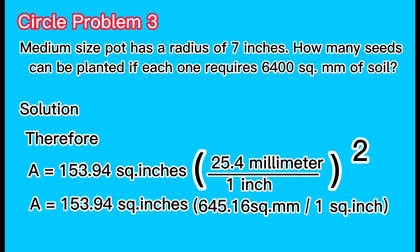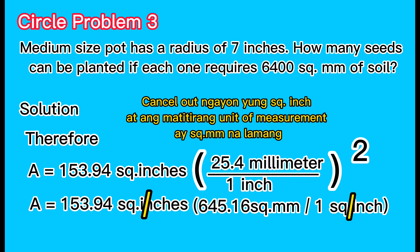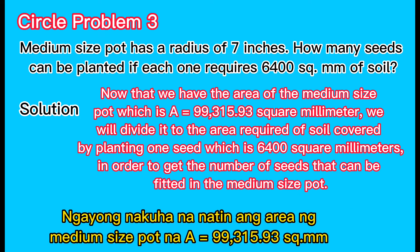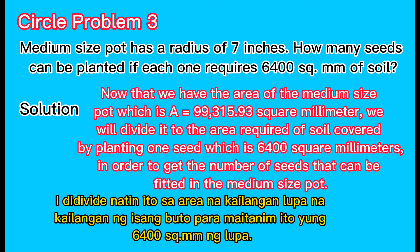153.94 square inches multiplied by 645.16 square millimeters per square inch. The square inch units cancel out, and the unit of measurement remaining will be square millimeters. The area of the medium-sized pot equals 99,315.93 square millimeters.